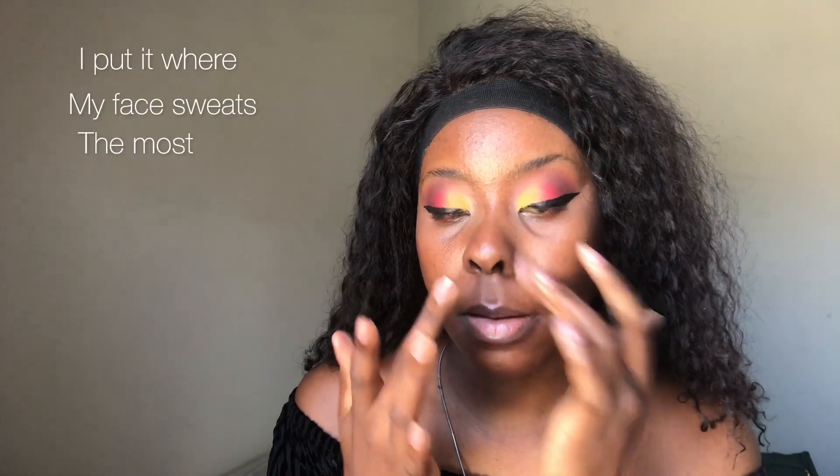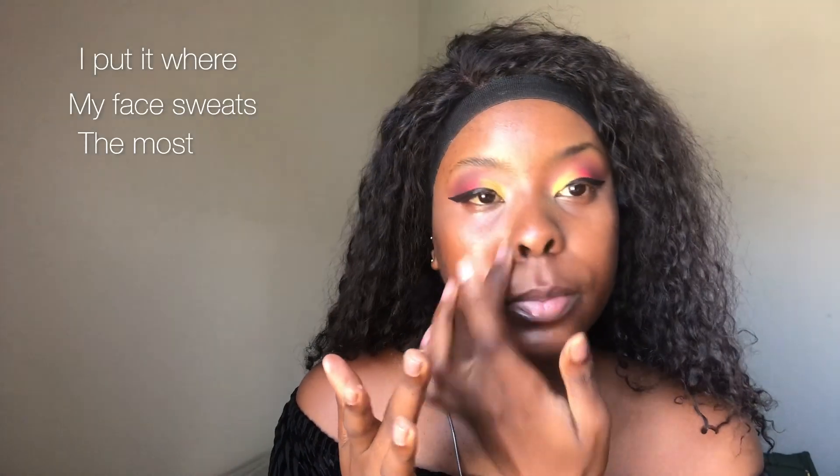Now I'm going in with the LA Girl face primer. I'm gonna put my primer on my cheeks and here — that's where I put primer. I don't put it on my forehead, just here on the cheeks.